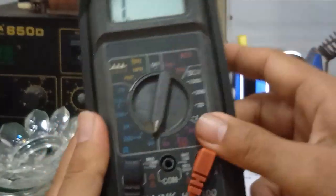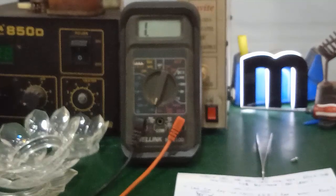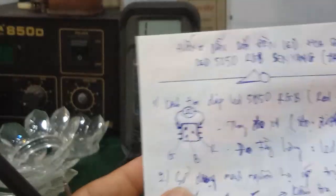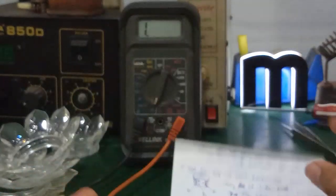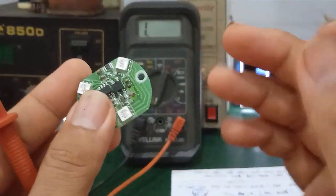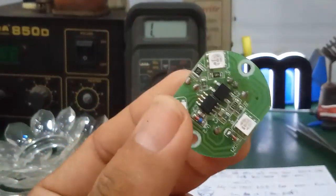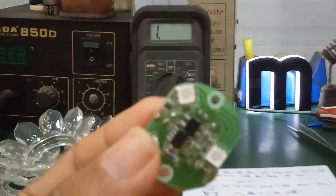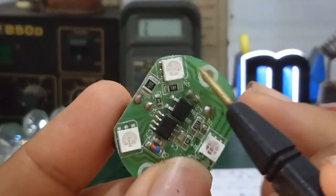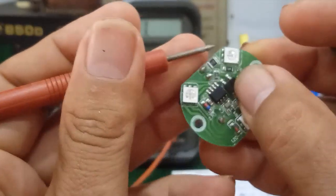Using the digital multimeter here, switch to the diode test range to check. If you measure in forward direction and nothing lights up, reverse the probes and measure again. I don't know the pin orientation yet, so just measure like testing a diode. Here is the first LED — it is designed with rows of pins.